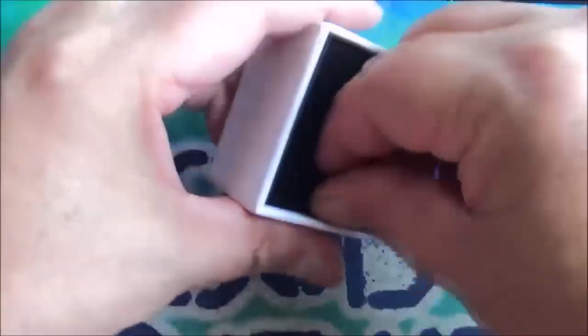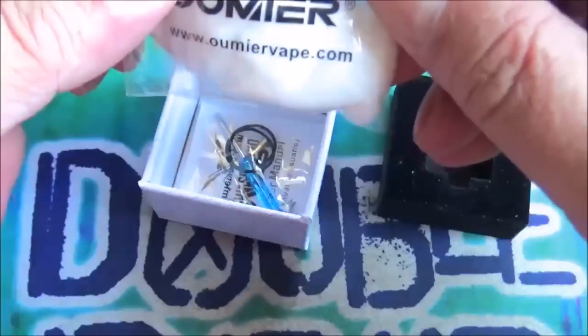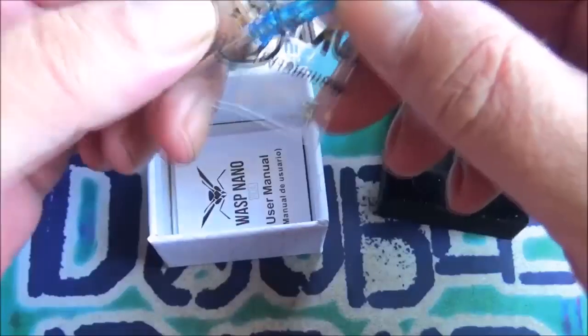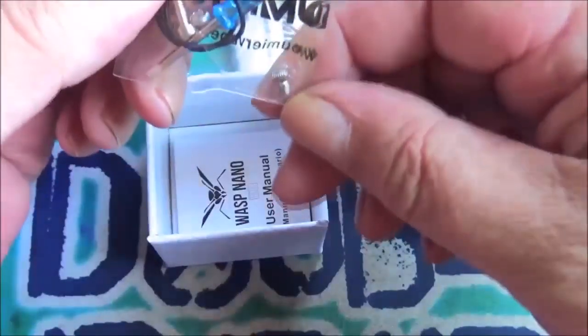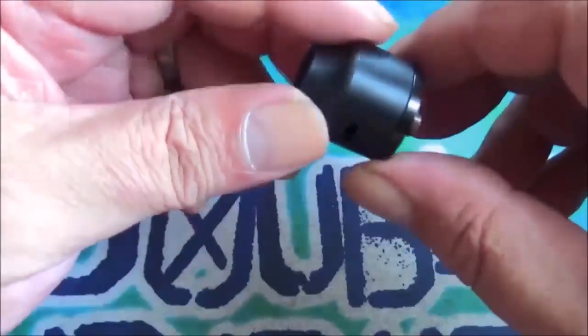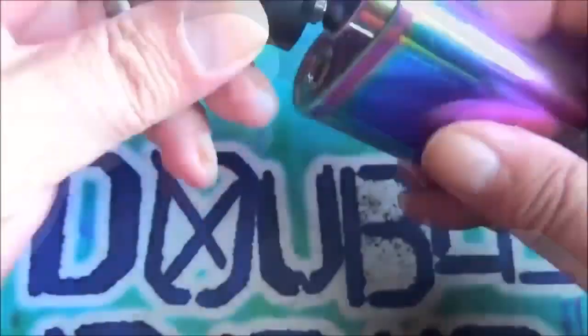Let's get this little thing out of here. Nice little RDA actually. Let's see what we get in the box. You get a tiny bit of organic cotton — no coils come with this, by the way — a little brew screwdriver, squonk pin, screws, and O-rings. You also get one of these little user manuals; English is at the front.